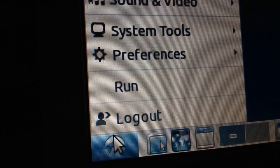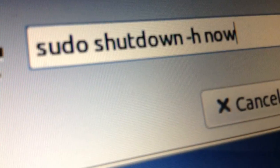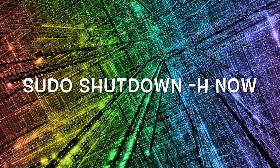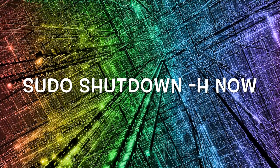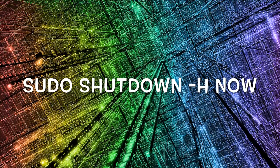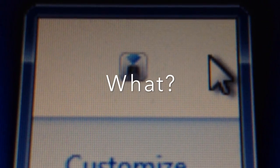Now press the Start button again and click on Run. You're going to want to type exactly: sudo shutdown -h now. This will basically tell your computer to shut down. Once it's shut down, you're going to want to boot up into Windows and log on to your user account. Once you're logged on, you'll notice in the system tray that LandSchool is not there anymore.